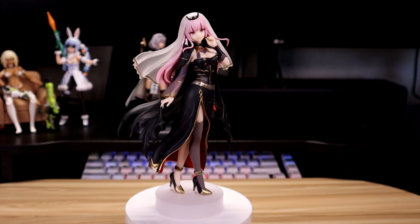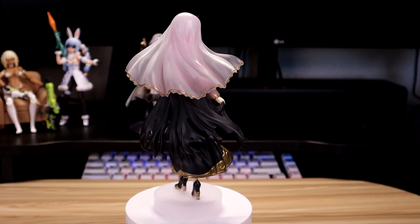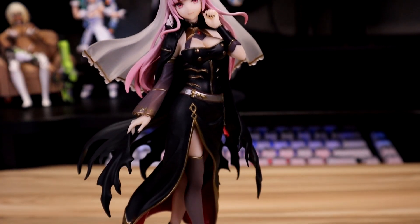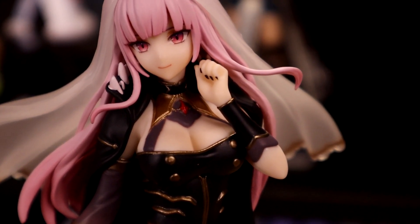She is about what I expected from a pop-up parade figure at this price. However, she holds a lot more detail than Gura, mainly because her design has a more flowy dress look — elegant, if you want to call it. But when it comes to smaller details, you can tell that this is a $30–$40 figure.